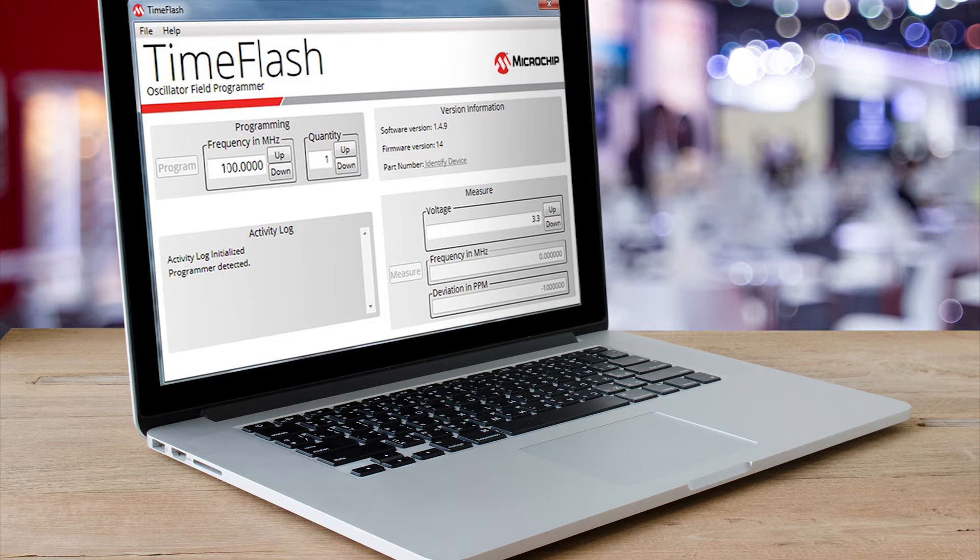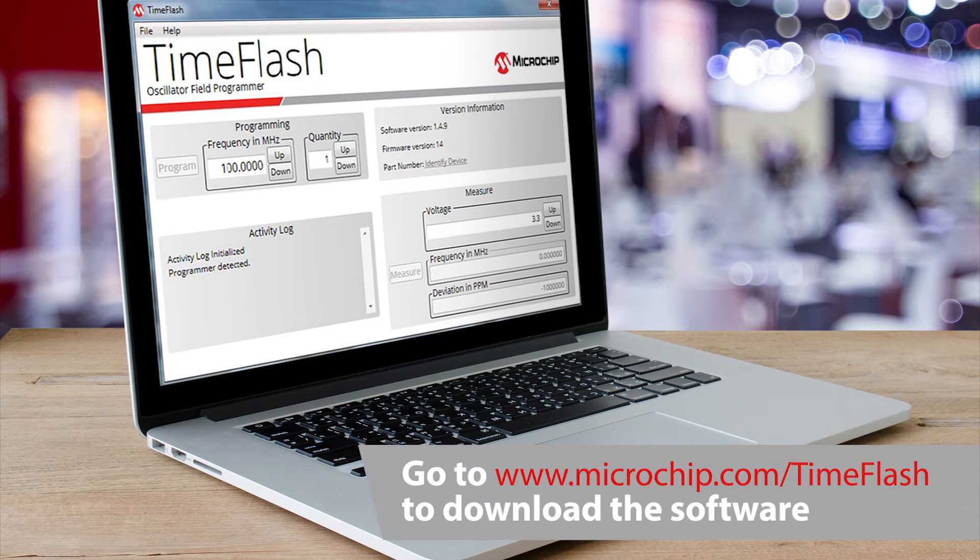To get started, we will first install the software on the computer using the enclosed USB drive. The software is also available for download online at microchip.com/timeflash. Once installed, the TimeFlash software will automatically download software updates as they become available.